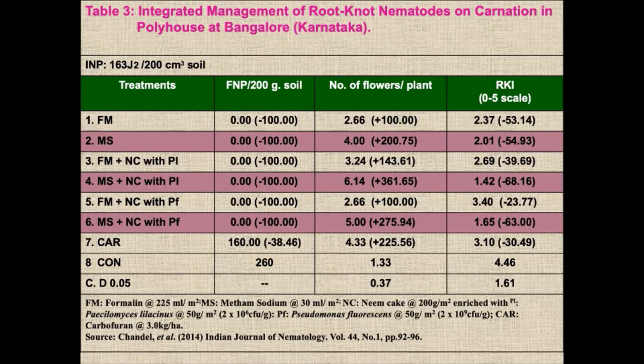The same treatments, three different locations with three different crops: tomato in Himachal Pradesh, capsicum in Maharashtra near Mumbai, and carnation in Karnataka in South India. You can see very clearly that fumigation with metham sodium at 30 ml per square meter, keeping covered for 15 days, then planting the crop, has given excellent, most economical, and maximum control.